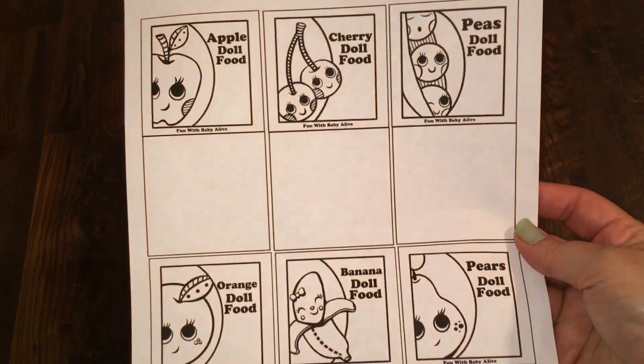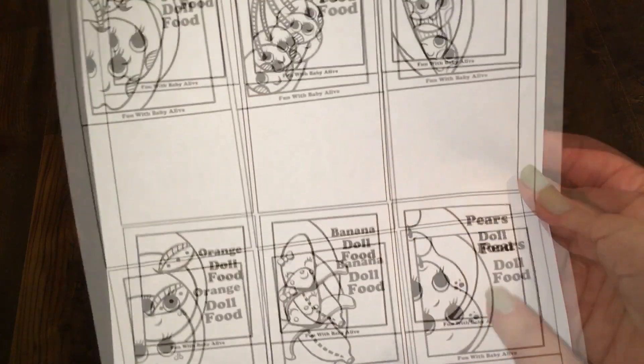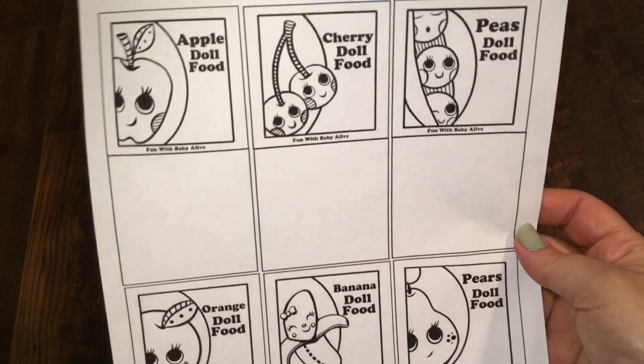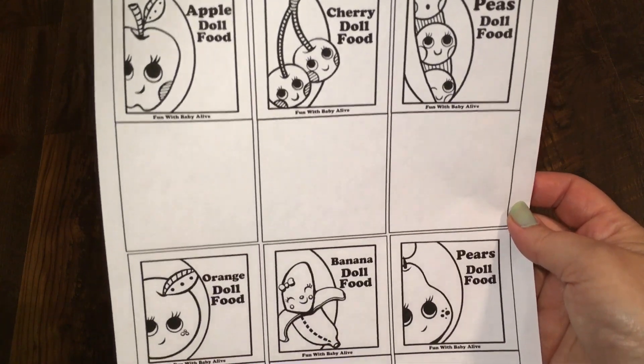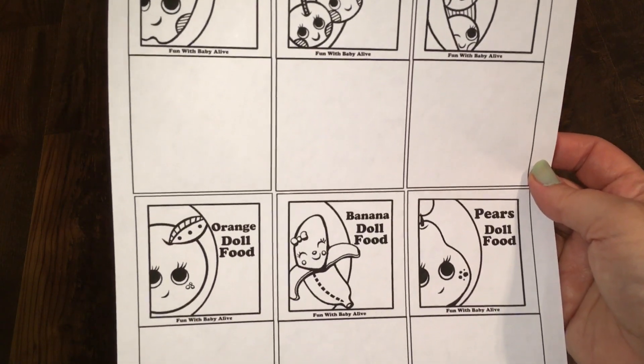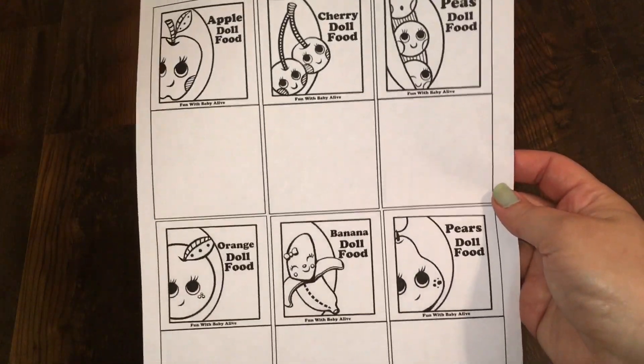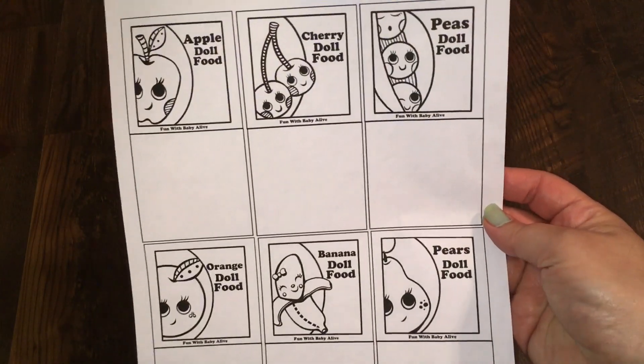Let me know what you think and I'll probably be designing more. If there's a kind of packet that you don't see here that you would like, please let me know in the comments below and I may make that packet. I can't promise to make every single packet, but I will probably be making some more, so let me know what flavors you would like to see.